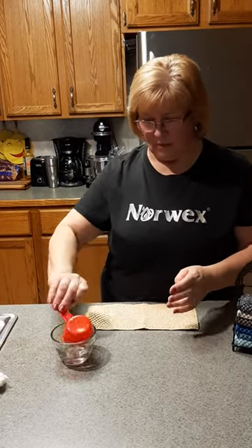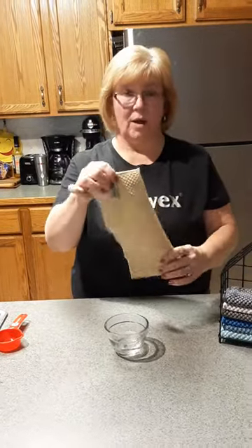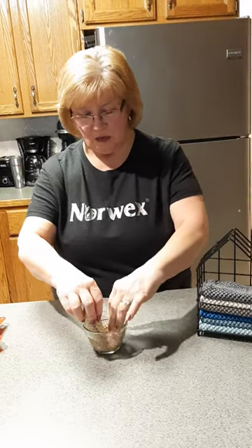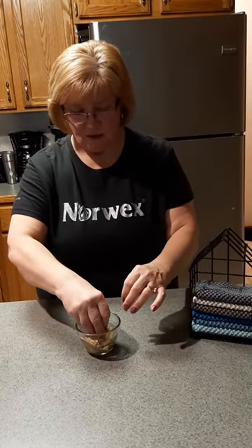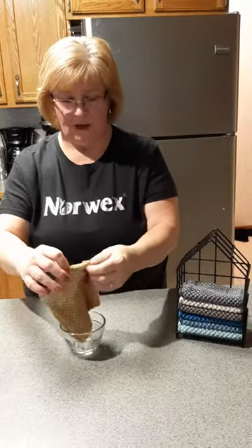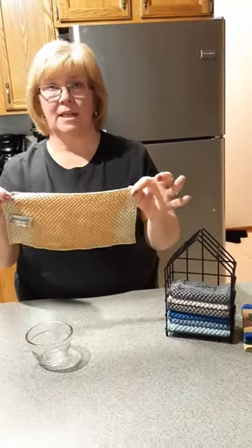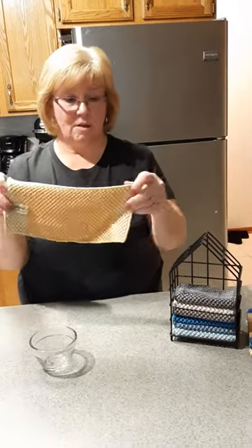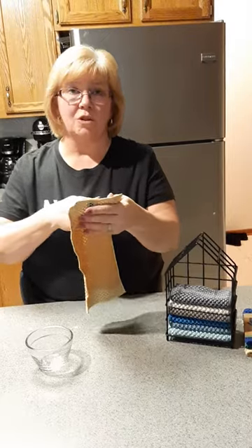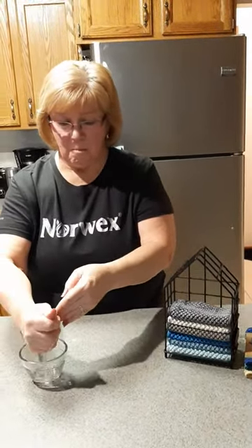Here's another quarter cup. This is one of our counter cloths. See how fast and easy — it's not even all taken up. There's still a whole bunch of dry cloth on it. How much paper towels would you use in place of this? It's amazing.